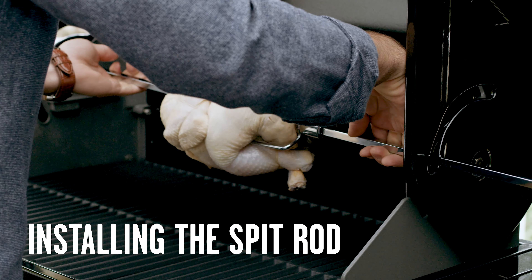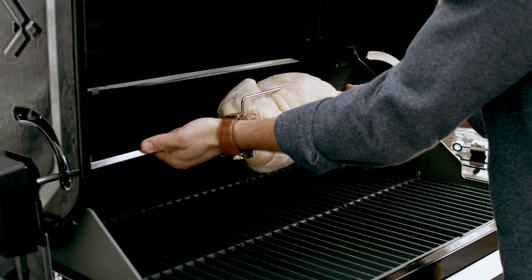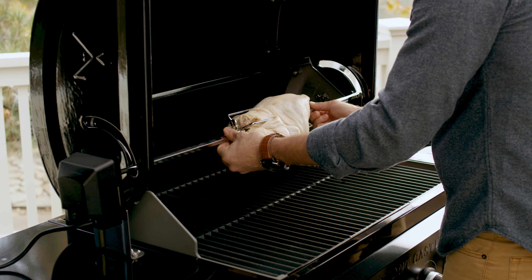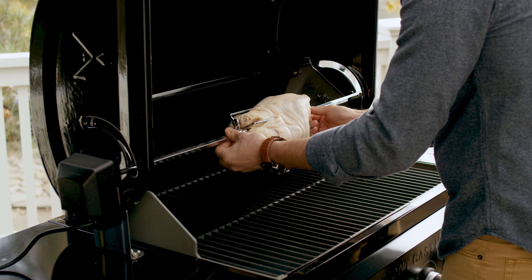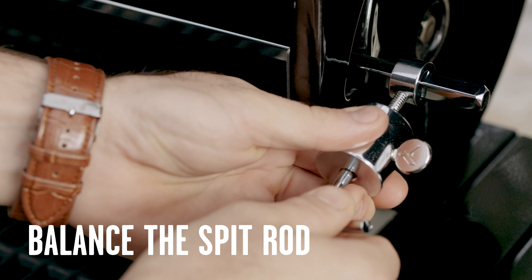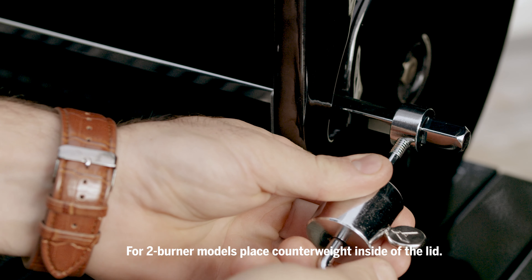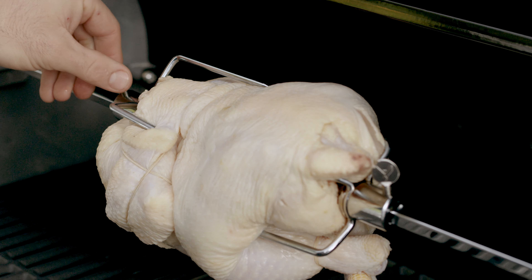Insert the loaded spit rod into the barbecue casting and motor. Center the meat on the rod and push the forks firmly together. Make sure the load is evenly balanced on the spit rod using your counterweight. Proper weight balancing alleviates pressure on the motor, ensuring a longer life and even cooking.